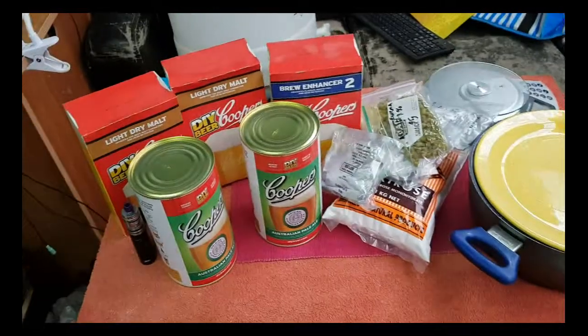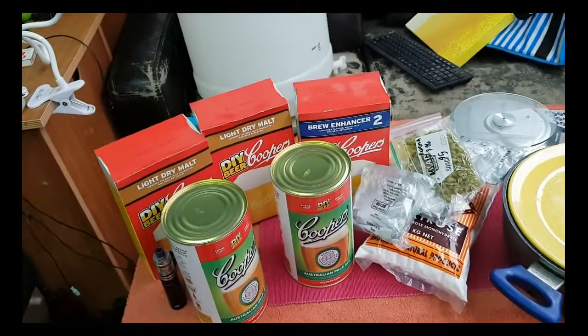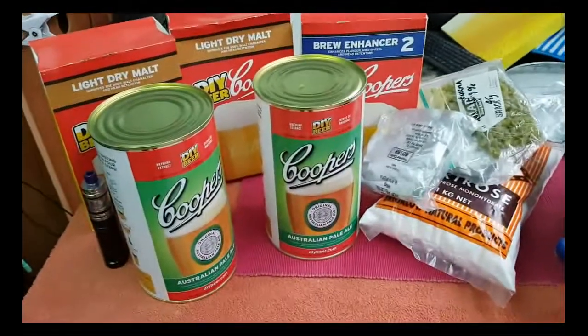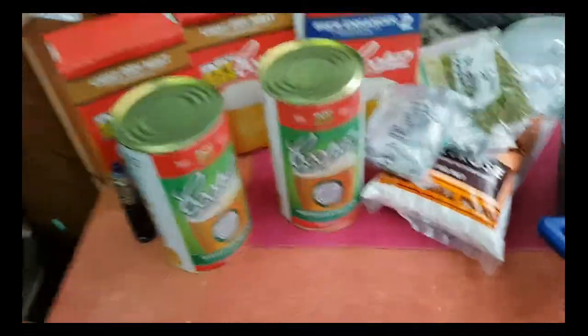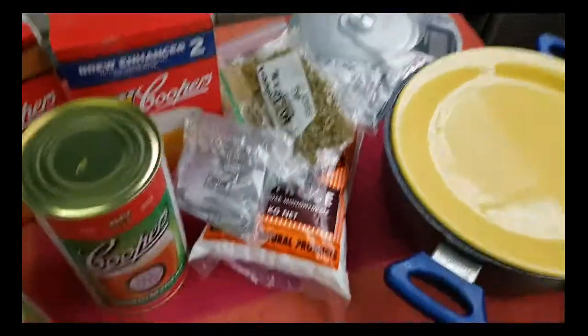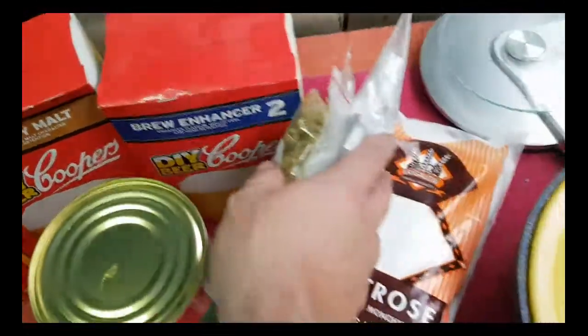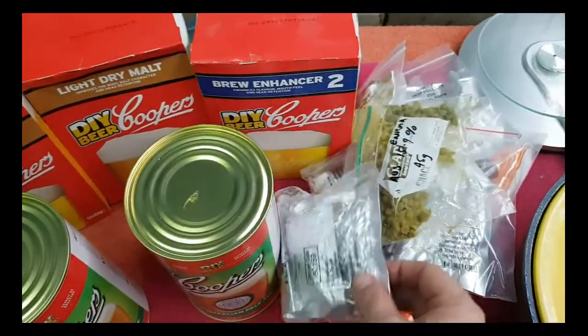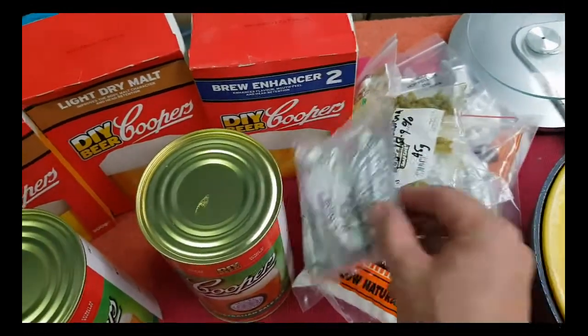It's going to be a 45-litre batch, and it's going to be two cans of Cooper's Pale Ale. I'm going to do a kilo of Light Dry Malt Extract, Brew Enhancer 2, and a kilo of Dextrose. I know that seems like a lot, but let's not forget it's 45 litres.